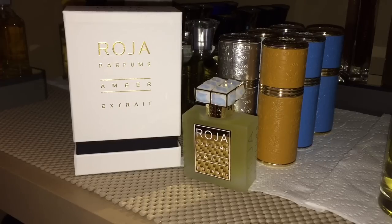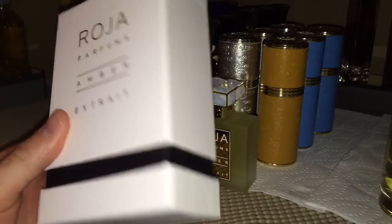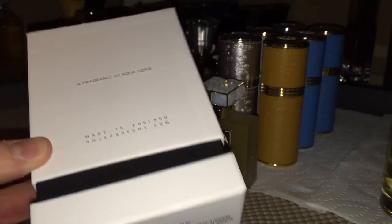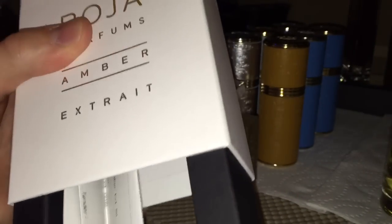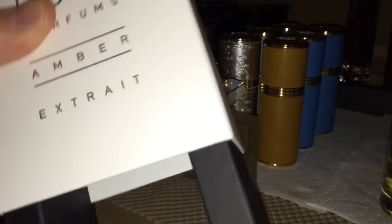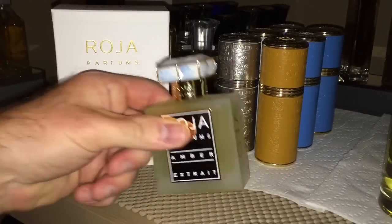Real quick, getting into the presentation — it's absolutely beautiful, of course. This is their box; it gives you the details and everything. It's an extract version. The presentation is cool — this pops off and the bottle lays in there like so. You just put it over. It's kind of nice because it really keeps it stable in the box, which is nice. And the bottle is absolutely gorgeous.